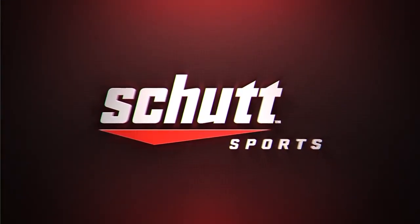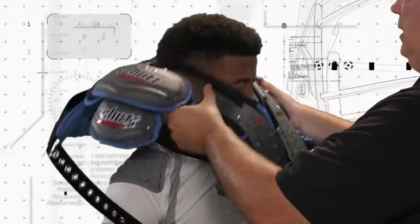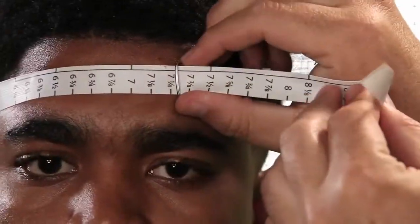Thank you for choosing SHUT Sports for your new helmet. SHUT Sports is one of the leading protective equipment makers in the world, setting the standards of performance with advanced technology and innovation. SHUT Sports is driven by the relentless dedication to the player.